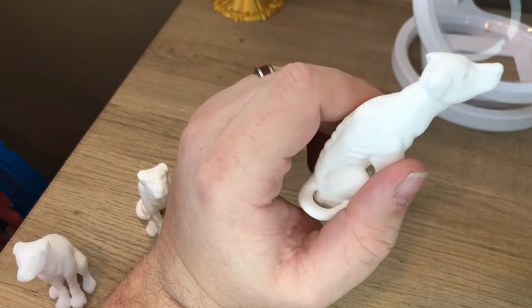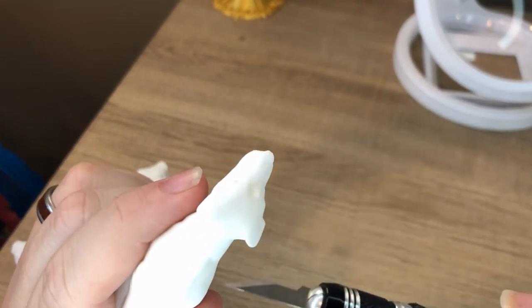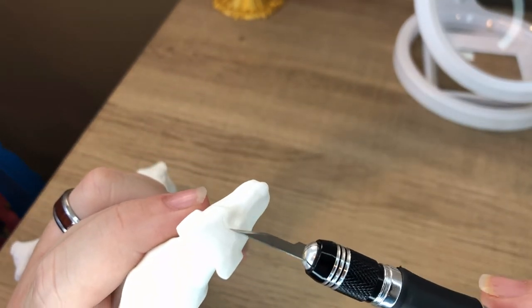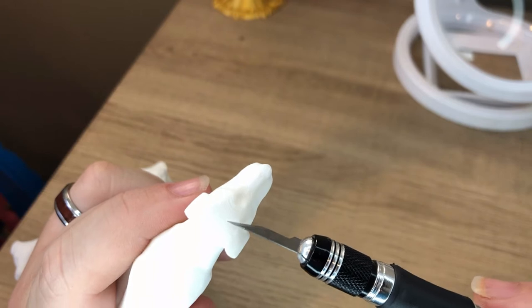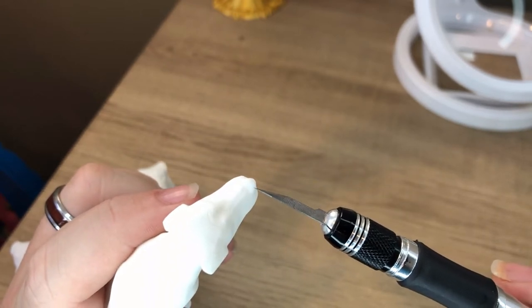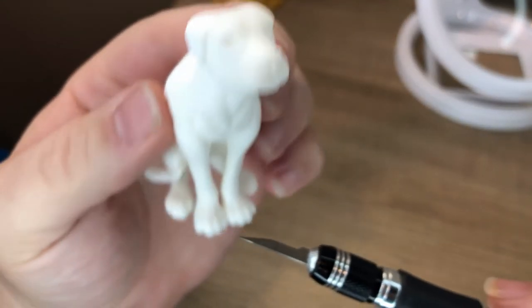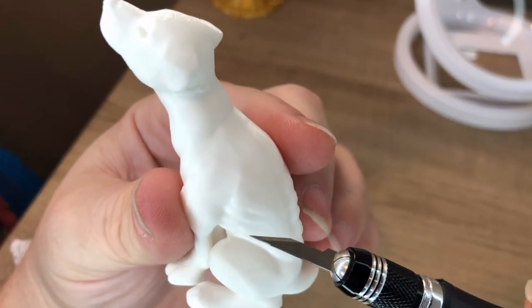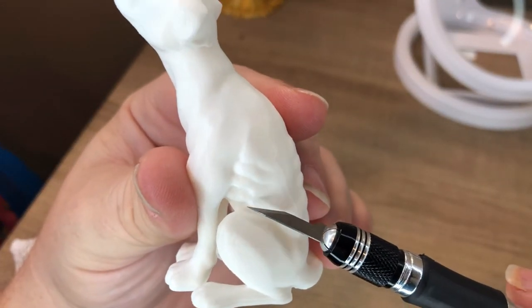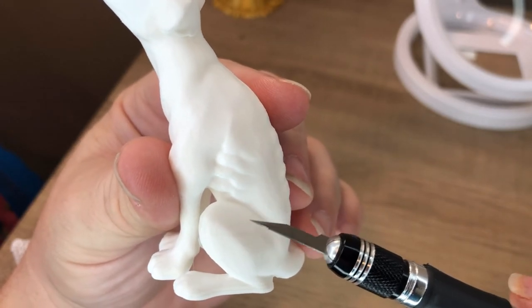The level 4, super quality print on the filament printer — this is on the CR-10. Up here on top, the lines are still there but a lot better. On the nose, you can't see much anymore compared to what we were looking at earlier. Feet look good. And that layer line on the side is pretty much non-existent. You won't see those lines like you did on the first two.